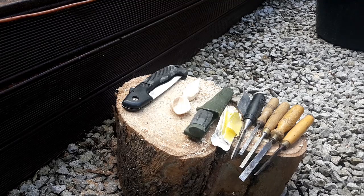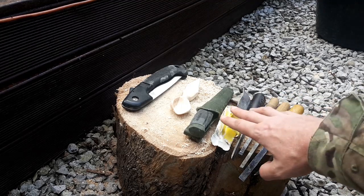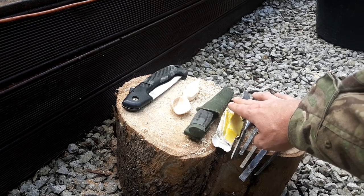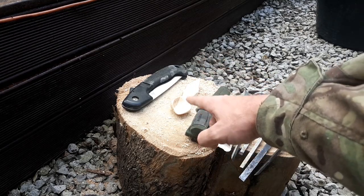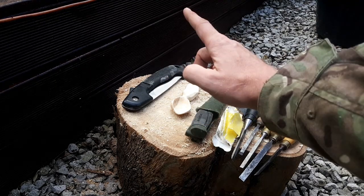Right, these are the tools I've used: chisels, sandpaper, wet and dry, Mora Companion, and there's the spoon and the Robin's bushcraft saw.